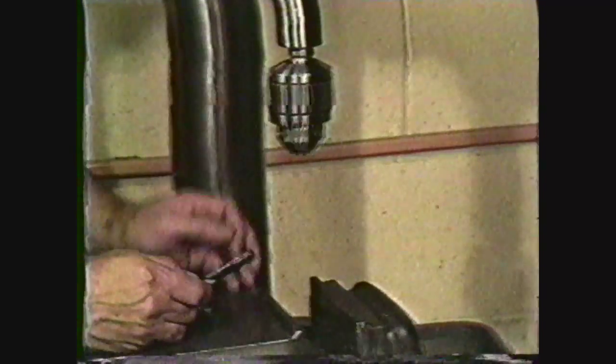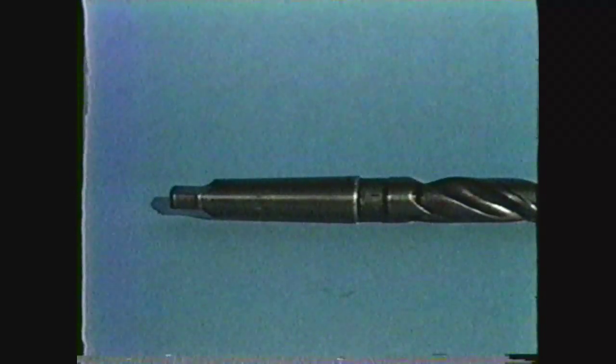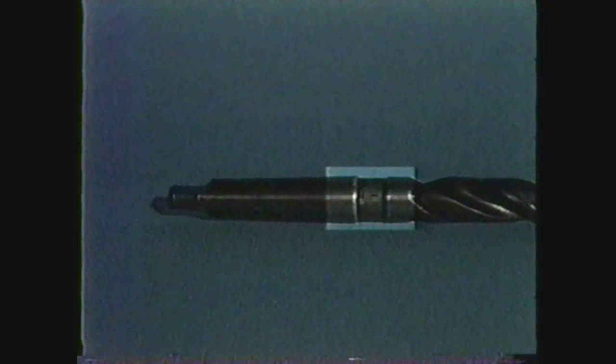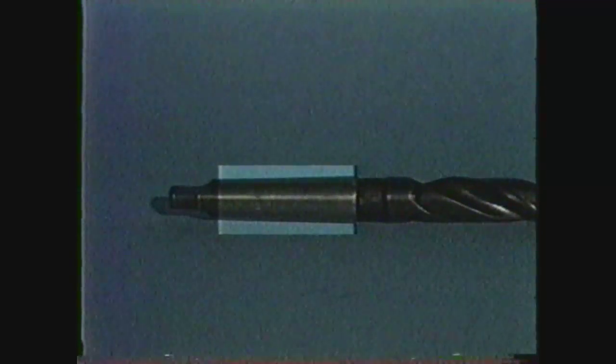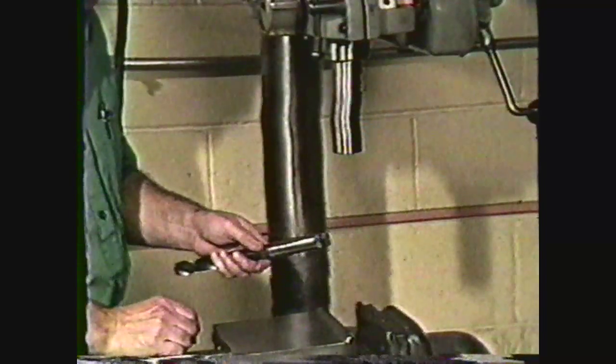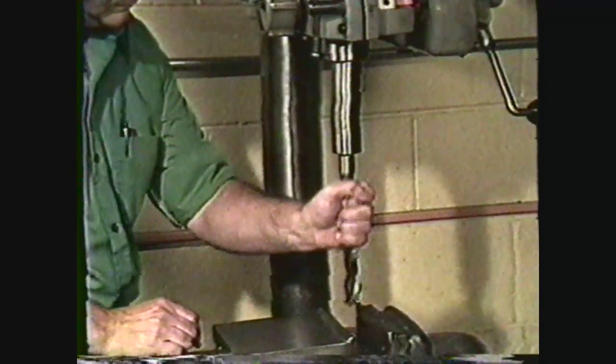You usually use a drill chuck to hold a straight shank drill. The tapered shank drill usually has a neck which separates the body and the shank. At the end of the shank is the tang, which fits into a drill sleeve or spindle of a drill press to provide a non-slip drive.